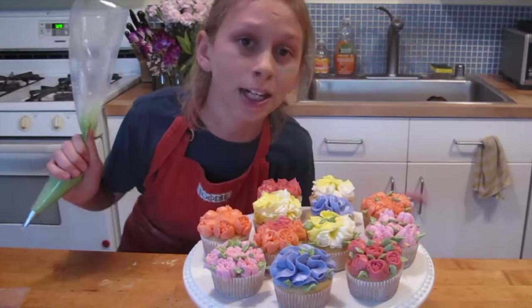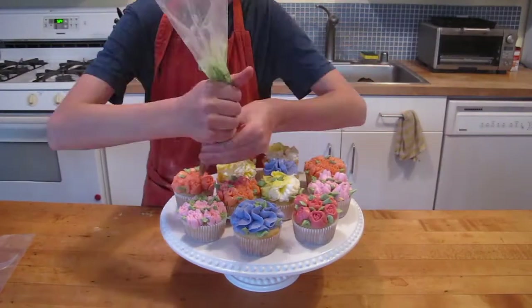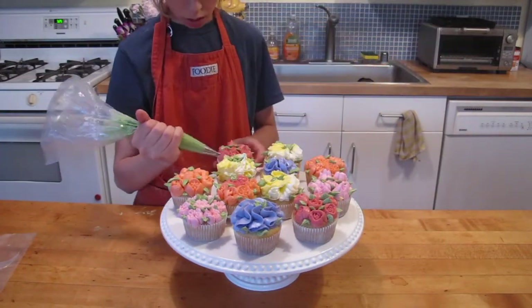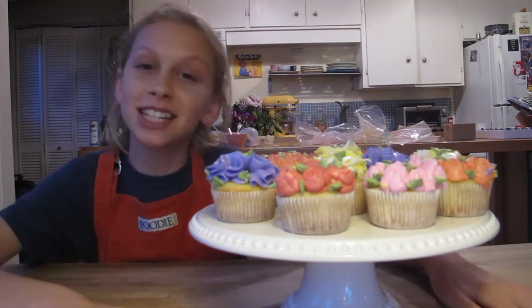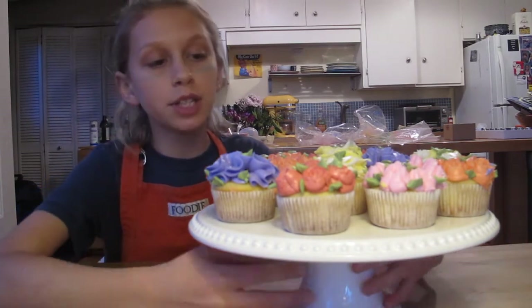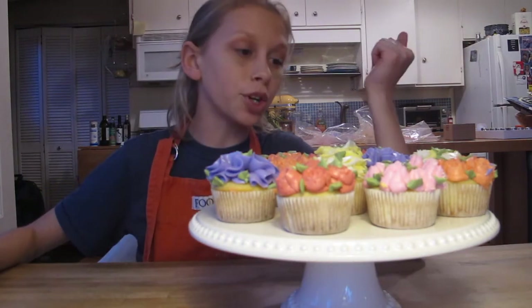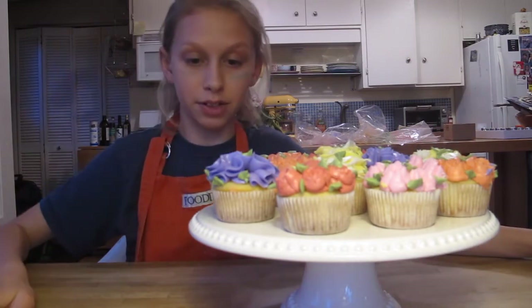Not going to hold them up anymore because I don't want to. Thank you so much for watching this video. I hope you enjoyed watching me make these. I don't know which one I should eat — this one's orange, coral, which is like my favorite color. This one's pink, which is always my favorite color.